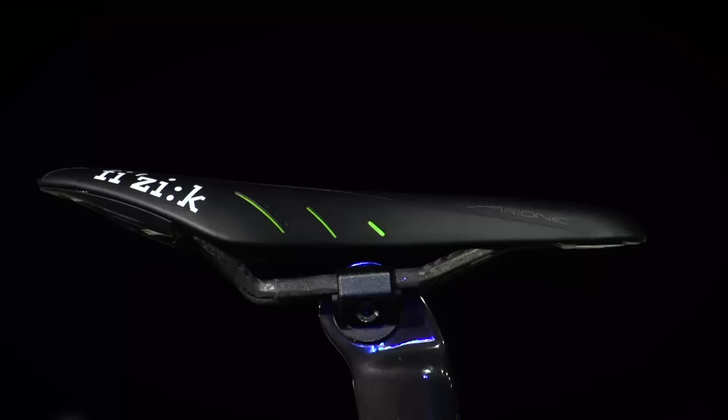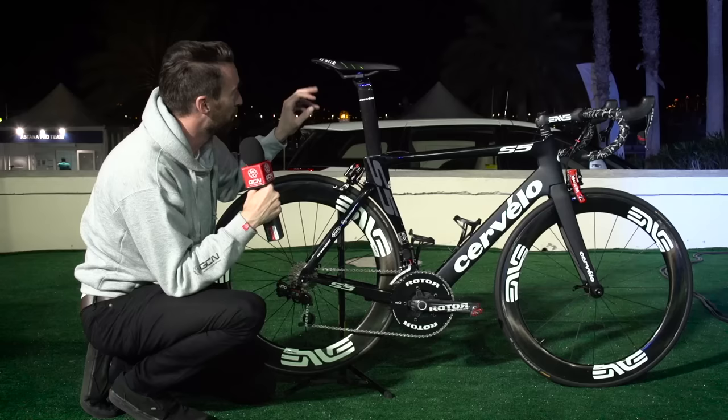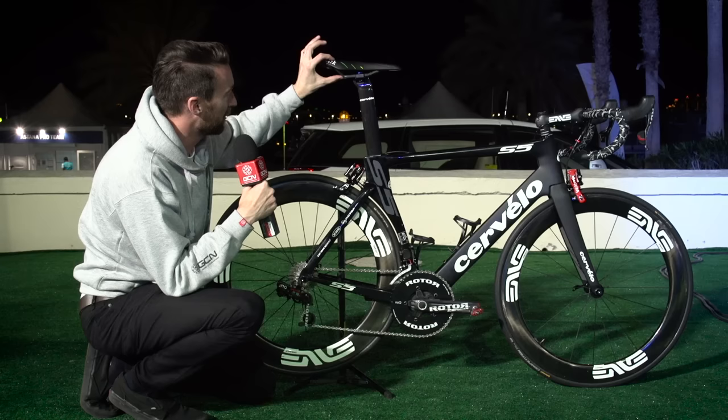The whole team are running Speedplay pedals this year, and at the top, team sponsor Fizik provides the saddle. He's chosen the Arione with carbon rails.